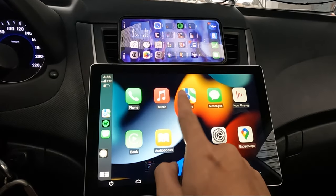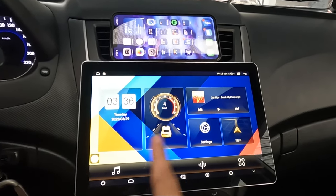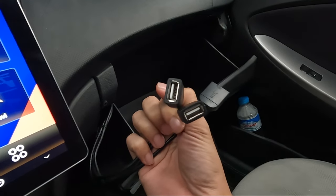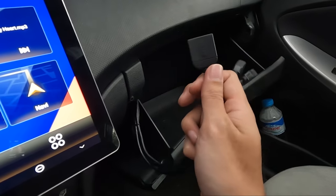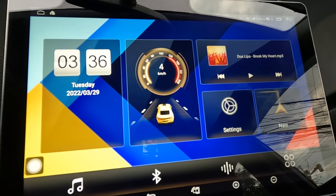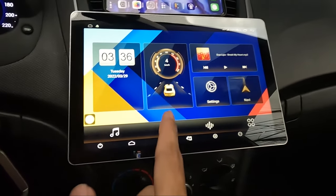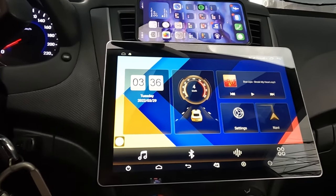You can use Apple CarPlay on your phone wirelessly. Also, before I forget, this one has a built-in SIM card slot. There are also two USB ports if you want to connect a thumb drive with your audio or movie files. If you insert a SIM card — I'm using Dito Telecommunications — your Android head unit will have its own internet. You don't need your phone's hotspot. You can see the 4G signal there, so it runs on its own internet without requiring your phone or any Wi-Fi.